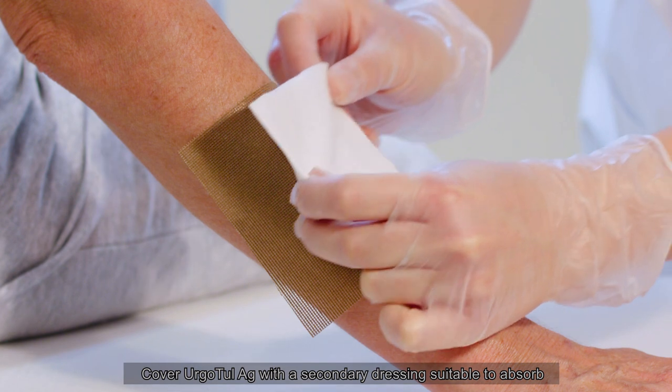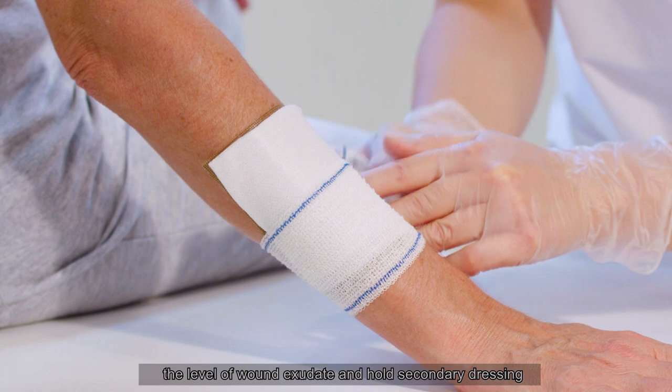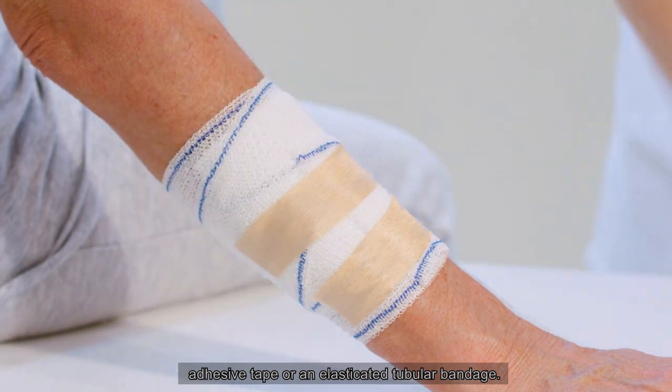Cover Ergotool AG with a secondary dressing suitable to absorb the level of wound exudate, and hold the secondary dressing in place with a conforming bandage, adhesive tape, or an elasticated tubular bandage.